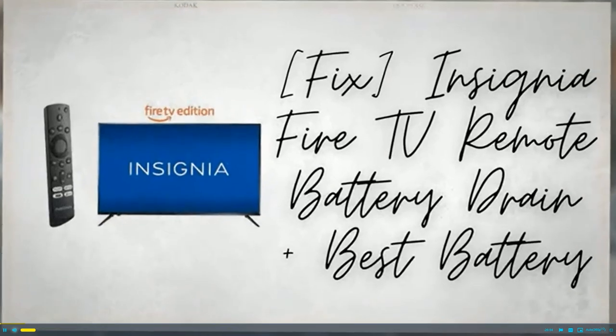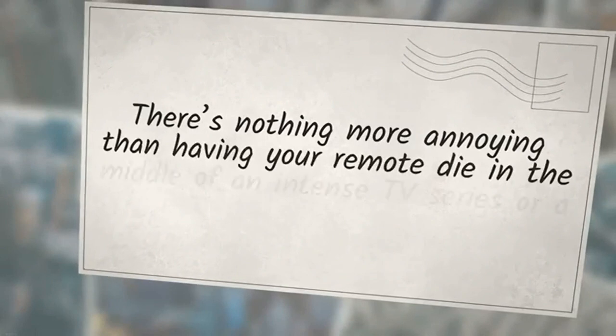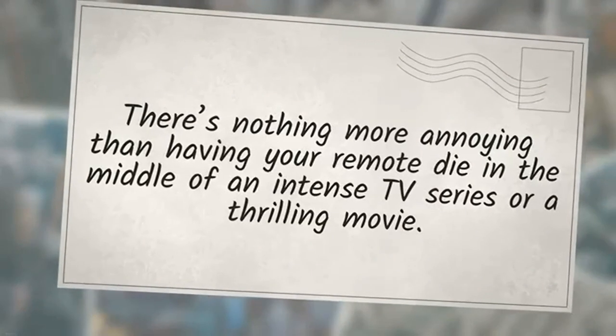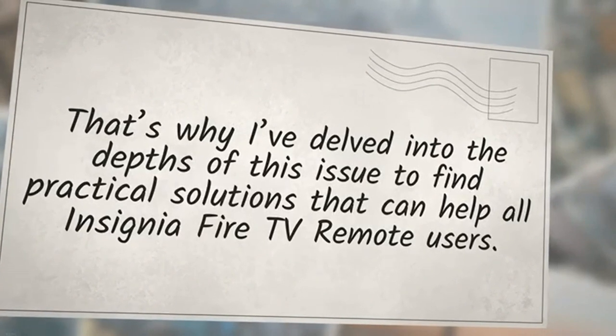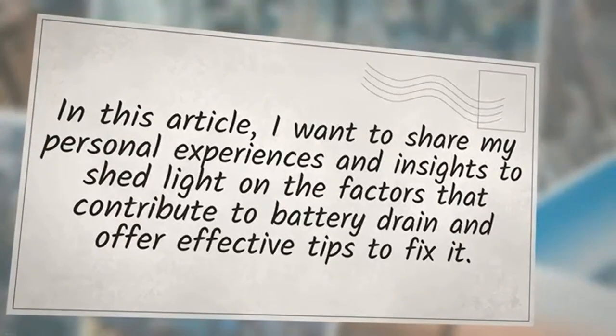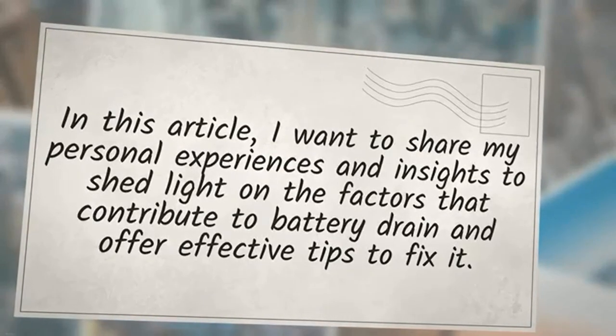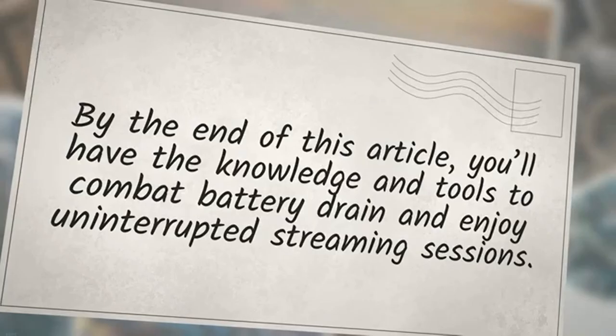As an avid user of the Insignia Fire TV, I understand the frustration that arises when you encounter unexpected battery drain. There's nothing more annoying than having your remote die in the middle of an intense TV series or a thrilling movie. That's why I've delved into the depths of this issue to find practical solutions that can help all Insignia Fire TV remote users. By the end of this article, you will have the knowledge and tools to combat battery drain and enjoy uninterrupted streaming sessions.